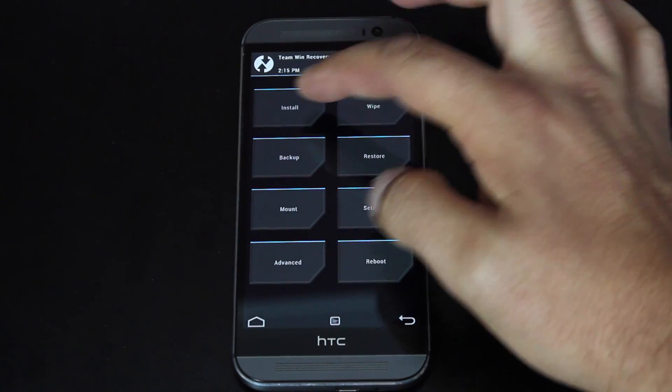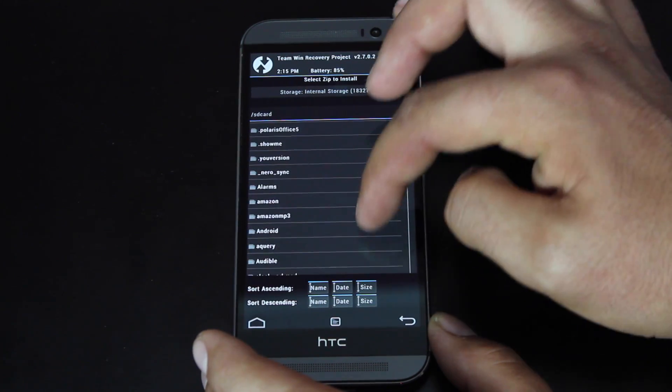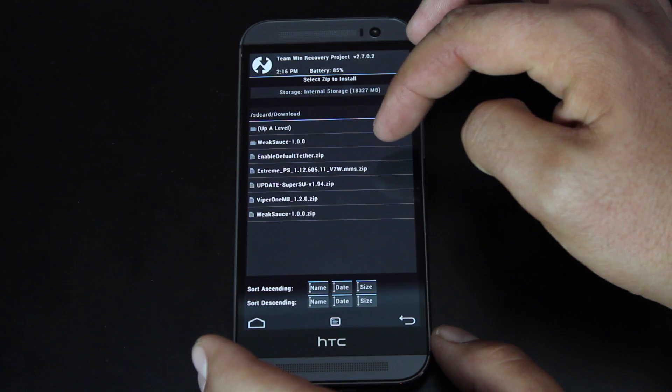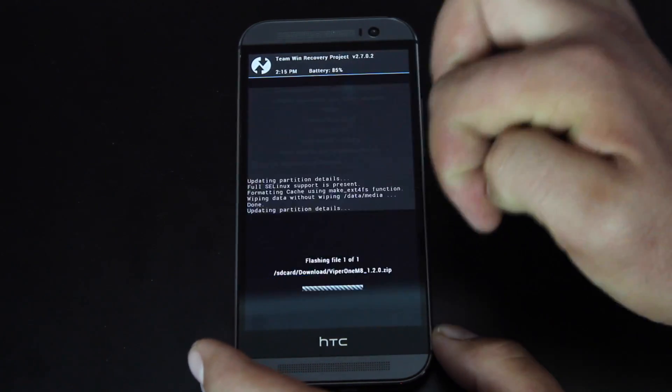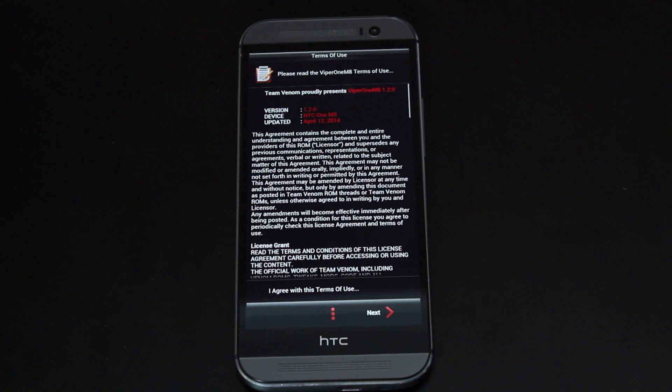We'll go to install. This should be on your SD card if you downloaded it directly to your device in the download folder. We're just looking for the Viper One M8, and swipe to flash. The installation process will be similar on every ROM. Not every ROM is going to include the Aroma installer — this one does. It just allows you to further customize your device before you ever boot into the ROM itself.